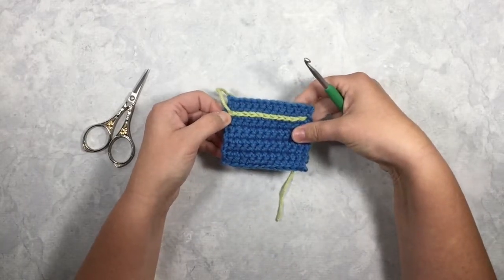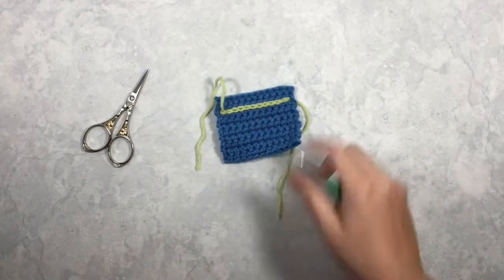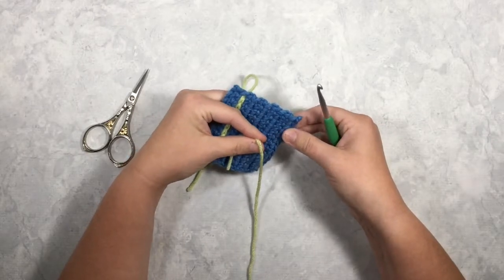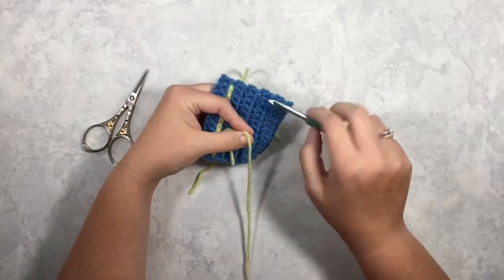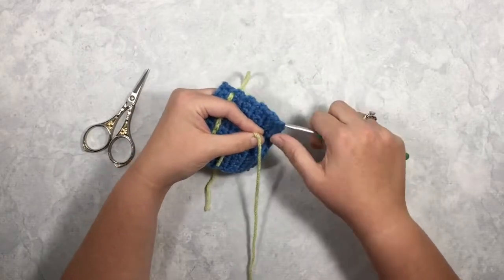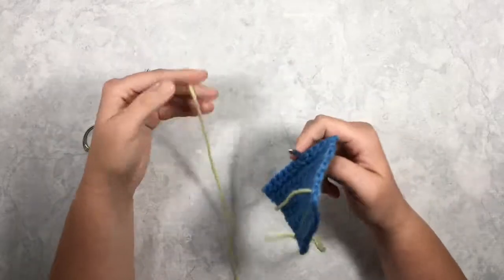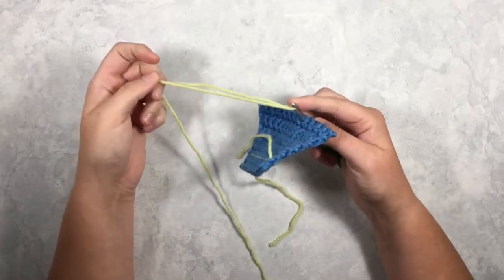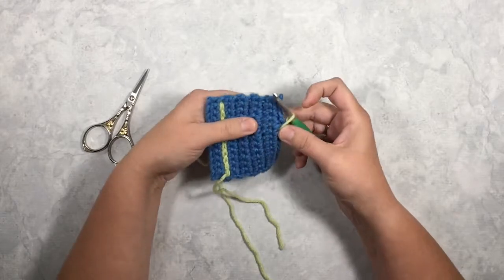Working perpendicular to your rows is just a tiny bit different. It's a little easier to find your spaces when working parallel because there are those nice obvious gaps. When working perpendicular, you just really want to make sure you're trying to stay in a straight line. Same technique — insert your hook, leave a tail long enough to weave in.